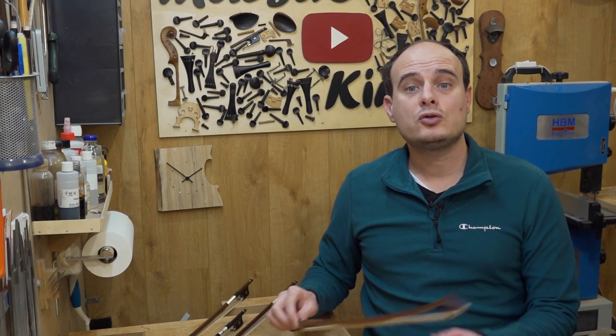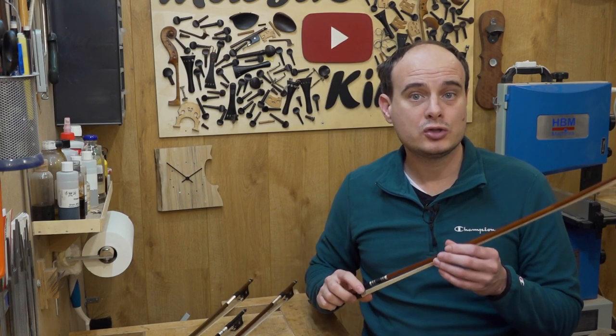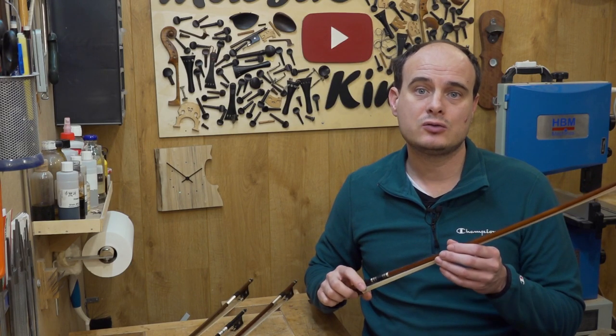Today we are going to talk about the bow — the 70 grams of wood and horsehair that make the sound of your instrument come out. I am going to talk about 3 different aspects of the bow: the differences between bows like materials and designs, how to choose a bow, and how to maintain your bow in perfect condition.